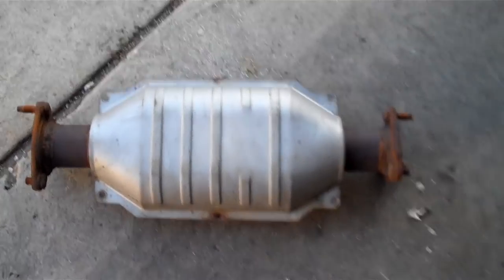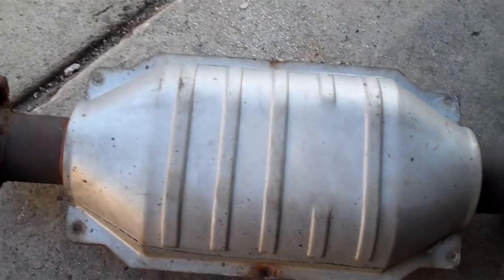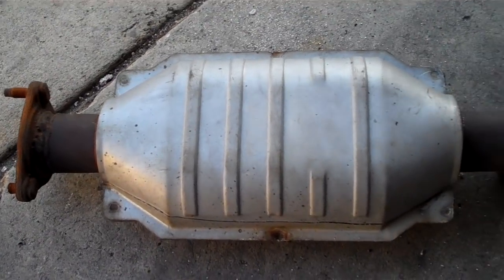What we have here is a cat. That was a dumb joke. But anyway, it's a catalytic converter.